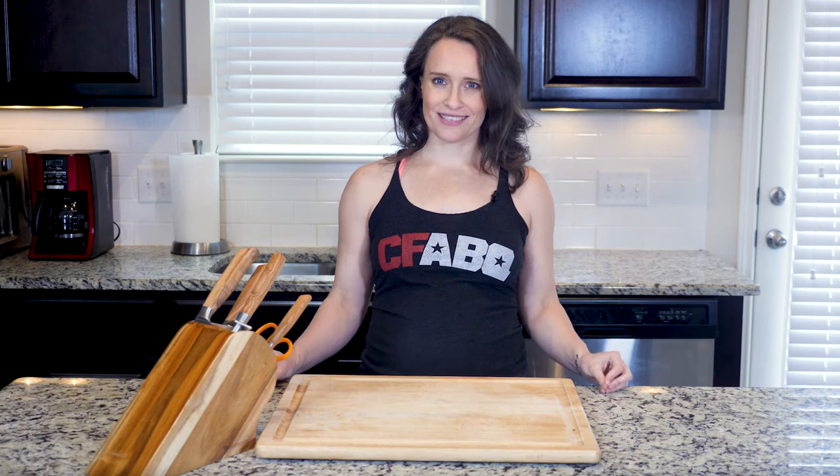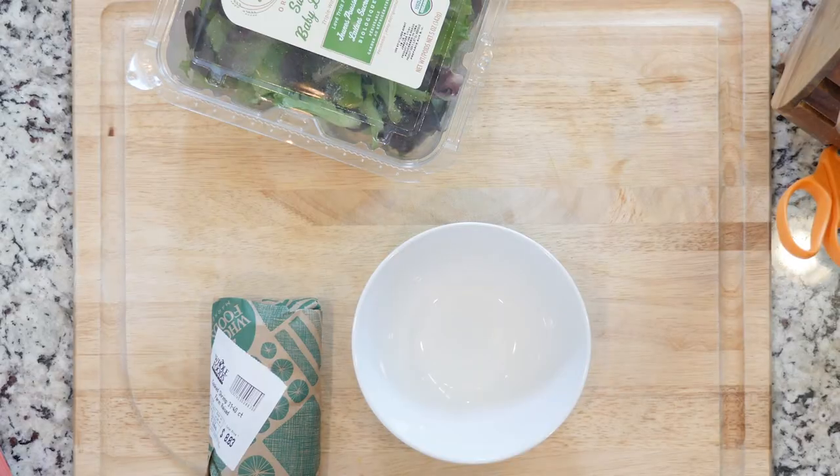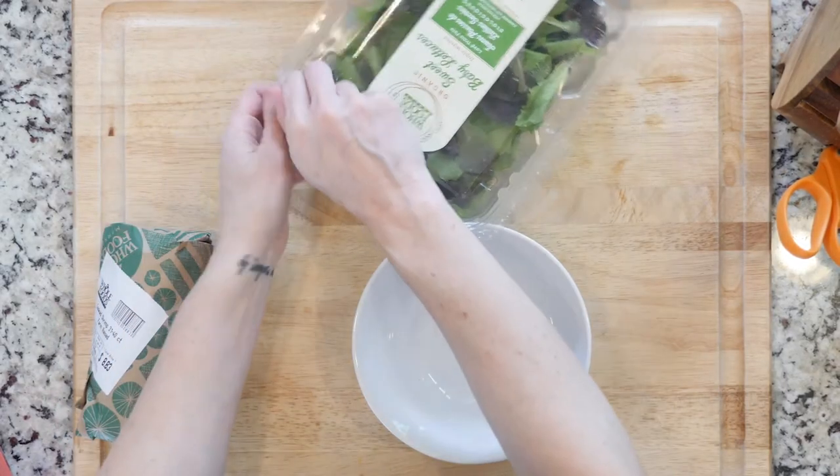First, if you didn't get the salsa prepped beforehand, mix the peaches, onion, avocado, and jalapeño with white wine vinegar. Season with a pinch of salt and set that aside.